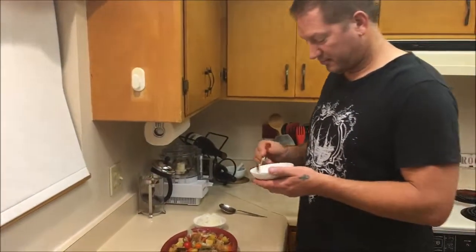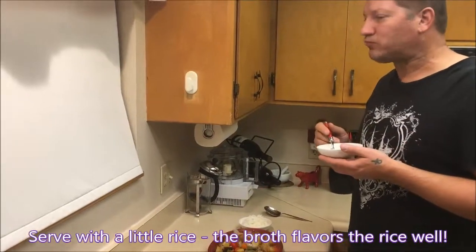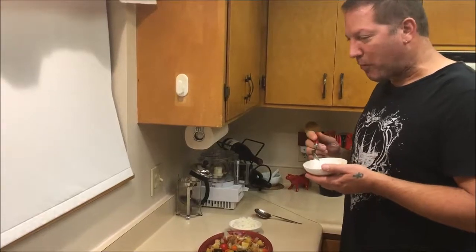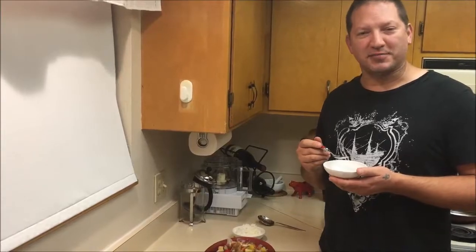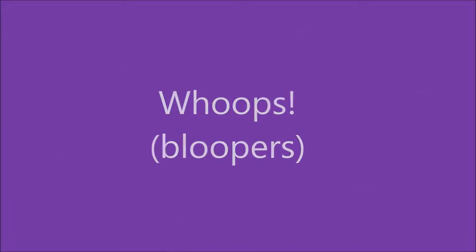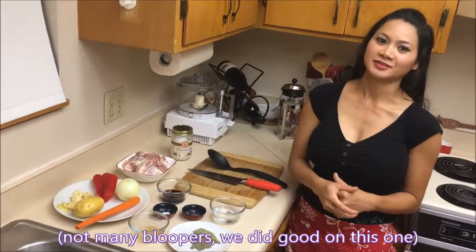How about a little test? That's really good — I recommend that you try this recipe. Here are all our recipes.